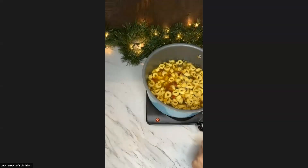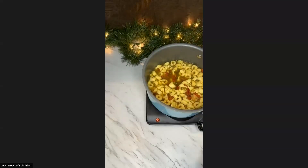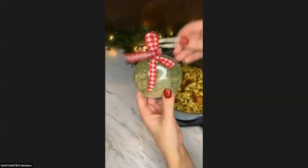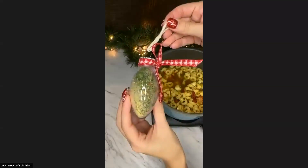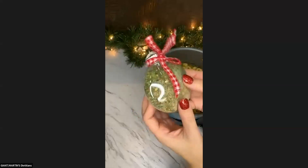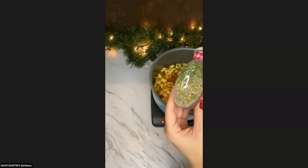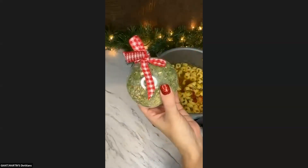So guys, for the very last one I'm going to show you these dip ornaments. This is a plastic ornament — I picked these up at Michael's — just a clear plastic ornament that I have added our dip mix to. I did see all of these different shape ornaments at Michael's.